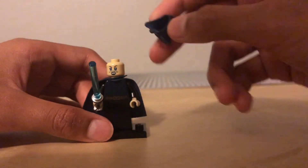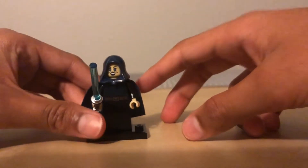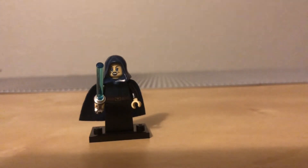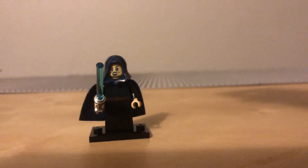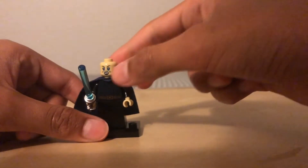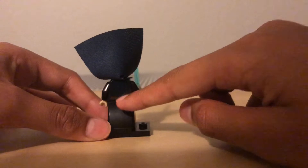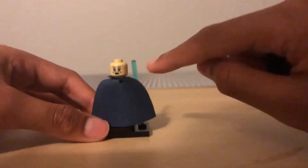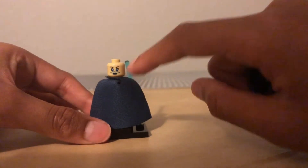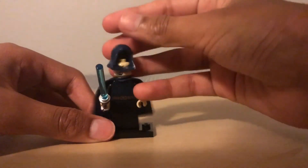She has freckles just like Luminara — I pulled out an old minifigure just to confirm. She does have a cloth cape, and she does have two faces: one regular face, and then her angry mad face. I'm just going to leave her angry mad face on.